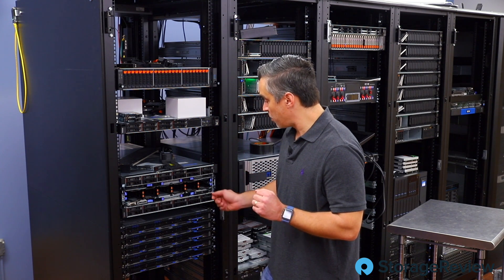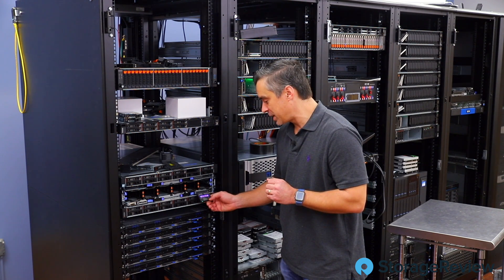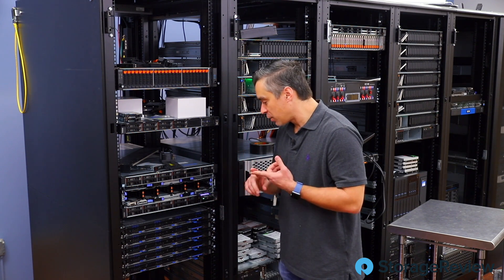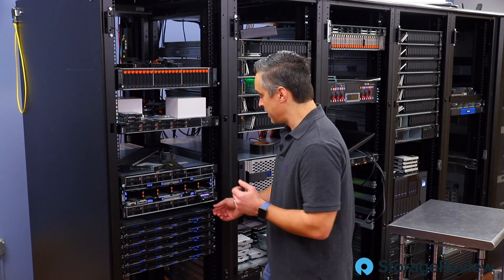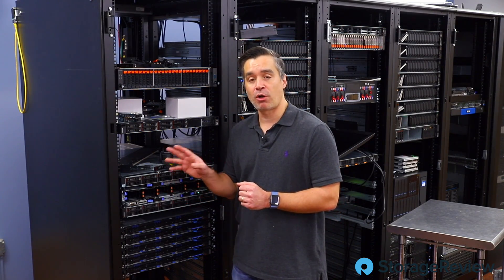Before we pull the components out, one thing I almost forgot — this little pull-out display. It's got system information on it, a small readout with up/down and a checkbox to navigate through errors and system information. That's my favorite thing and I almost forgot to tell you about it. It slides back in, and then we'll take these pieces out and do a deeper dive on all three components.